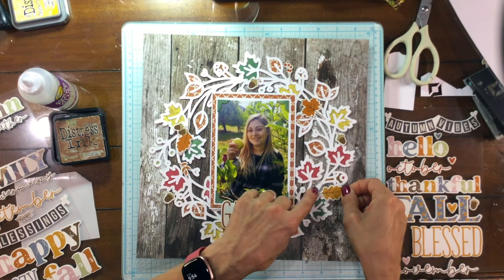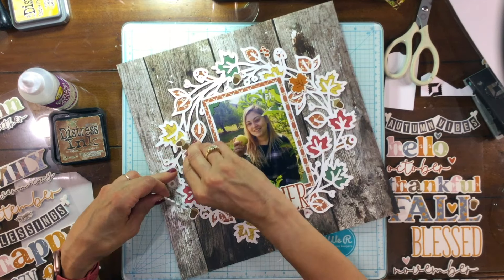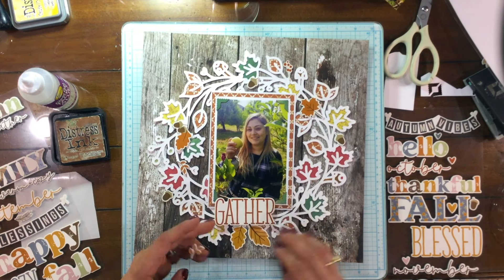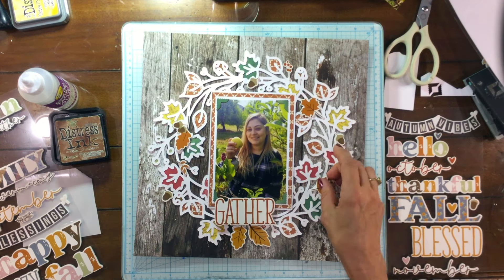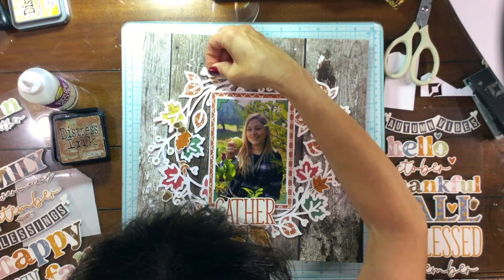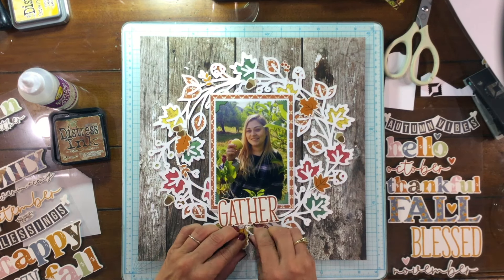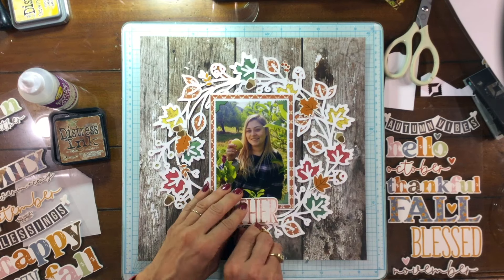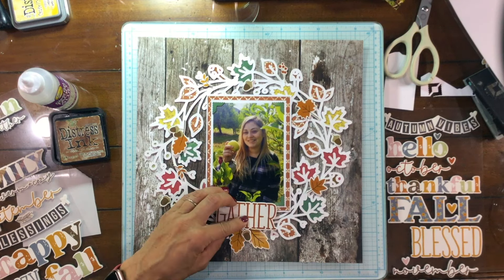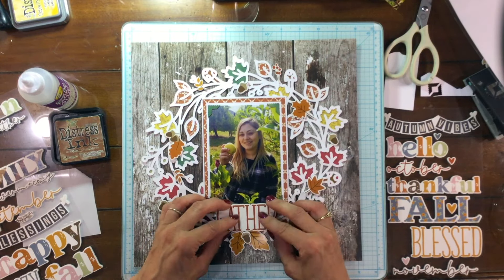There were a couple of other embellishments in this thickers pack — some leaves, acorns, and branches. These thicker titles are foam stickers, and I really like those because they have a little bit of dimension. Another plus is that they stick really well, much better than regular thickers. I decided to put a little piece of cardstock behind the title so I could move it around and make sure I liked the placement before attaching it down, because sometimes you can't get these stickers back up again.